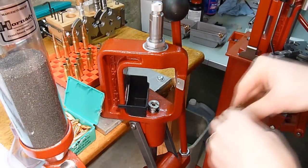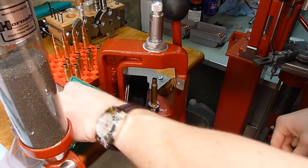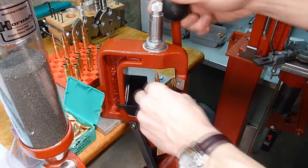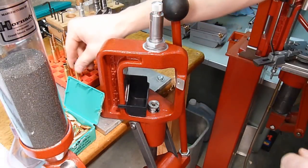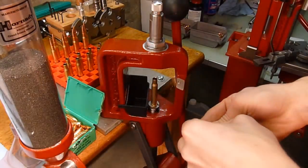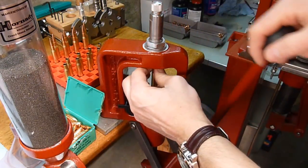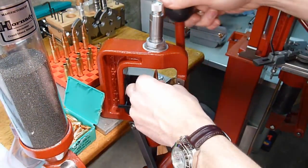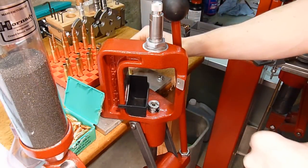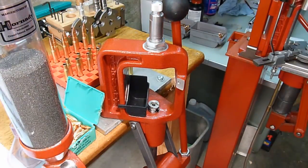It also has the added benefit that if you load for pistol as well, or do high-volume loading on a Lock and Load AP Progressive Press, you can use the same dies on both presses. A Universal Decapper, for instance, is a good example of a die you might want to use on both presses. I'm very happy with this press, and it's definitely a quality piece of equipment.